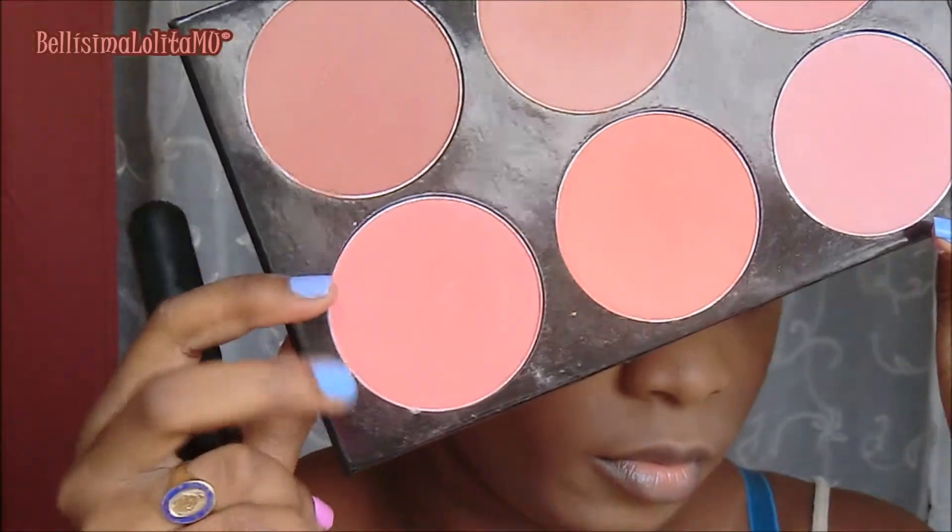Now I'm using my Nikki Mineral Pressed Powder in Dark Chocolate, and I'll be sculpting my cheekbones with this. Blend where the edges of that color sit so it looks natural. Now I'm using this blush from my Shiny Masterpiece palette as well — it's a beautiful candy pink.